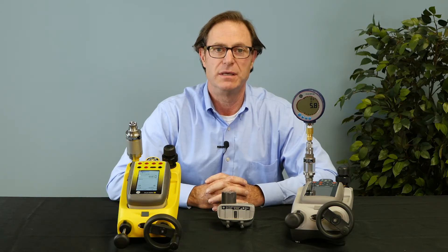Hi, my name is Steve Sabin. I'm a product specialist for Druk Incorporated and I'm here today at T-Equipment to talk to you about the Druk DPI-620 multifunction calibrator.